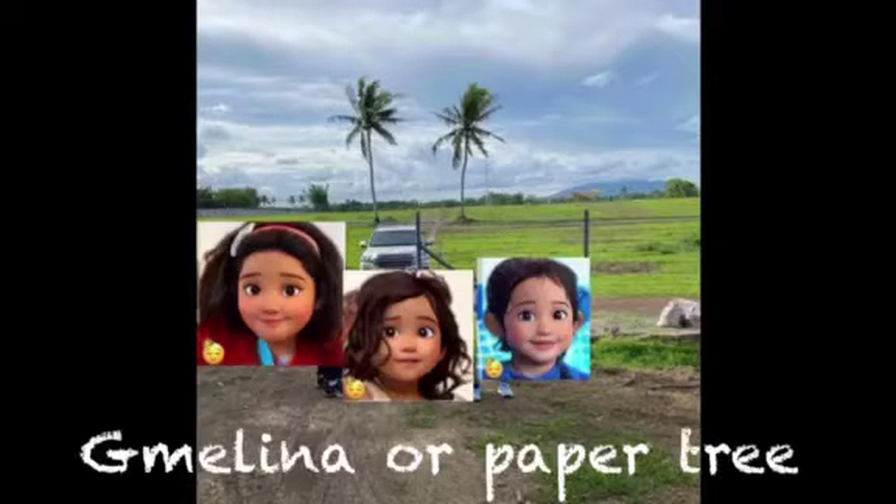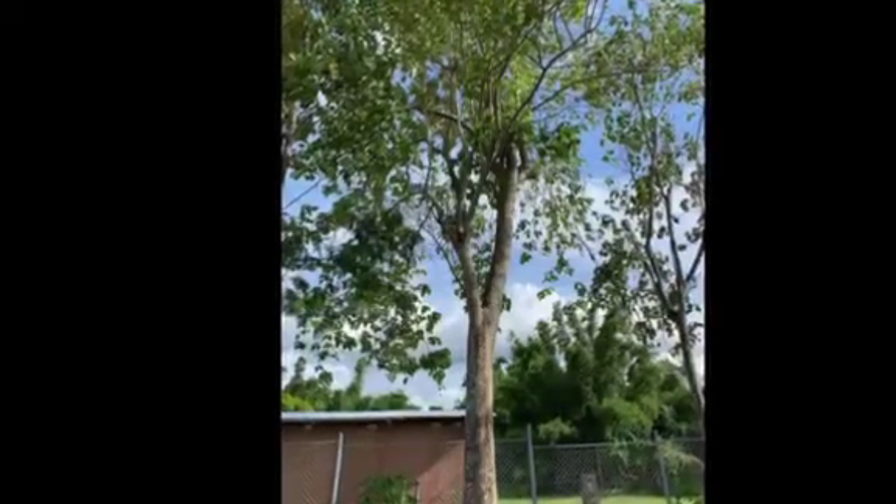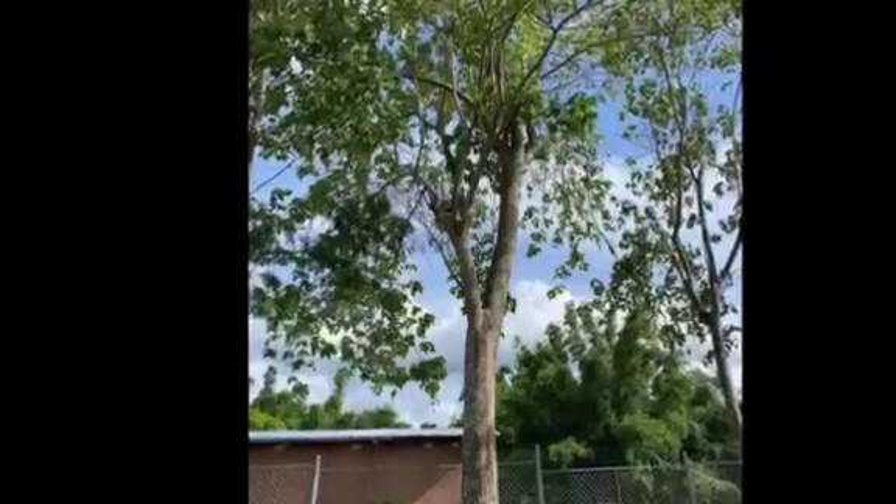Hi, rise and shine! My name is Camilla and today I'll be showing you how to plant the gemmellina tree, or paper tree. I'm here with my sister, and this is the gemmellina tree at our farm. I'll just call it the paper tree or yename.